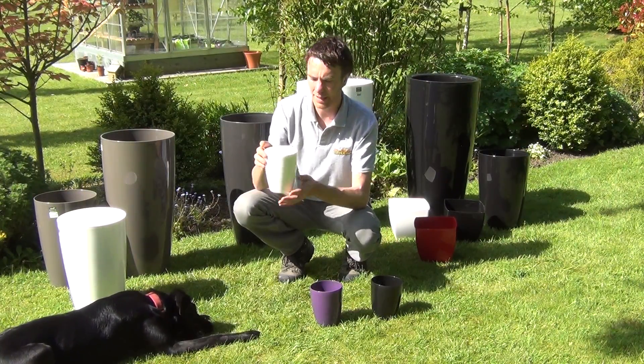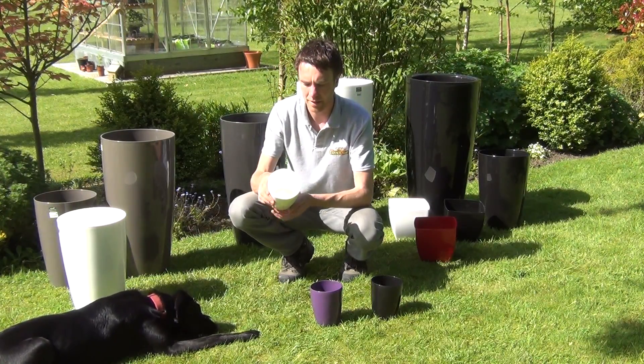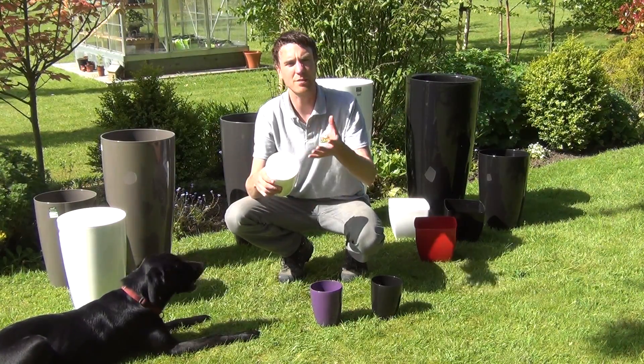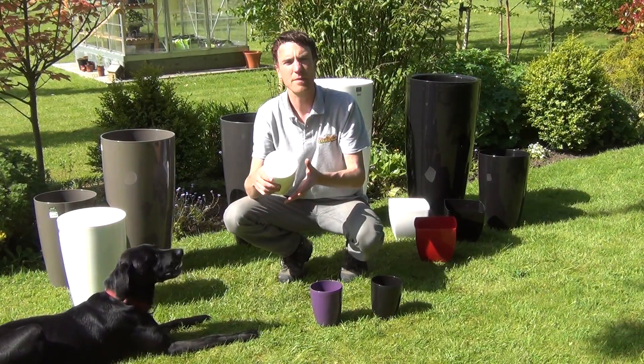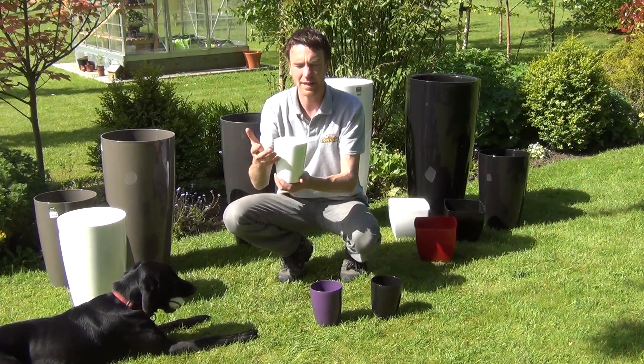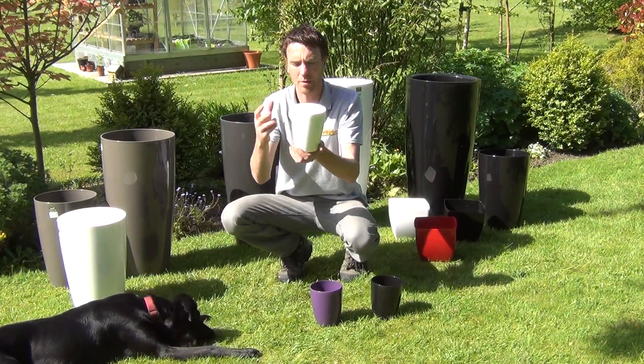What you're seeing here is a pot that's 15 centimeters in height and 12 centimeters across the diameter. Looking inside the pot, you can see that it has a raised base, and this allows you to simply place your smaller orchid pot inside this plant pot. That will allow water to sit in the base of the pot and stop your orchid from becoming overly wet.